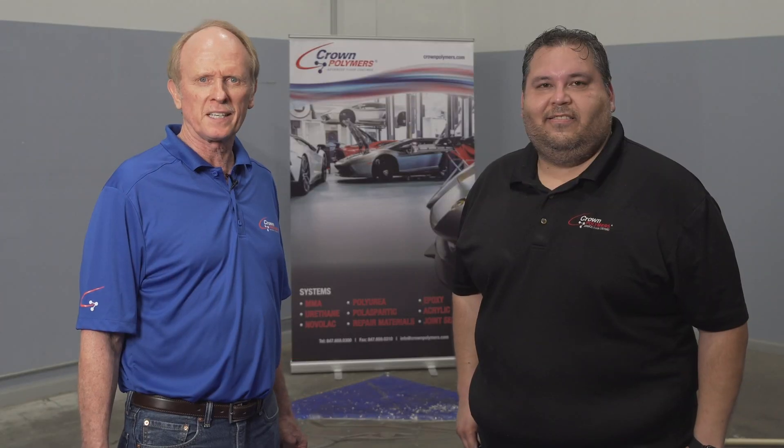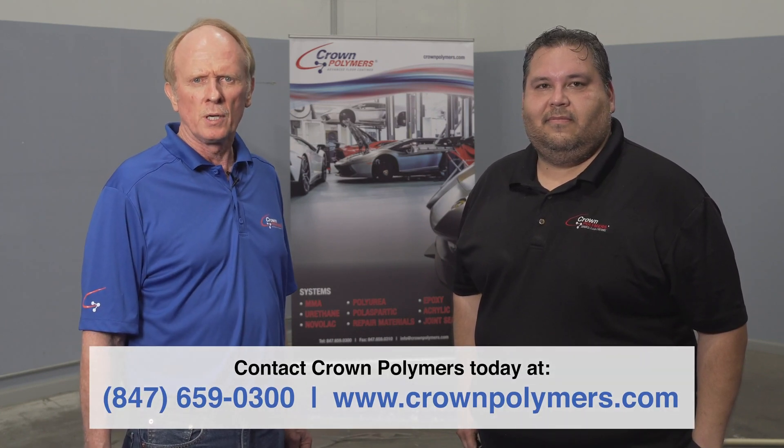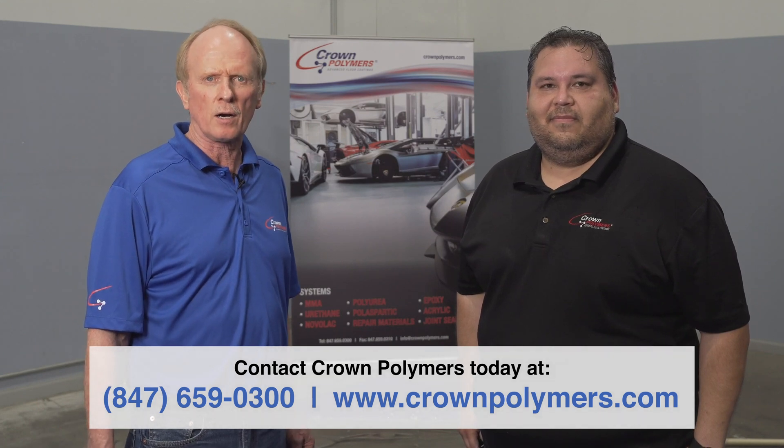Thank you for tuning in to the Crown Educational Video Series. For additional questions, please contact us at crownpolymers.com.